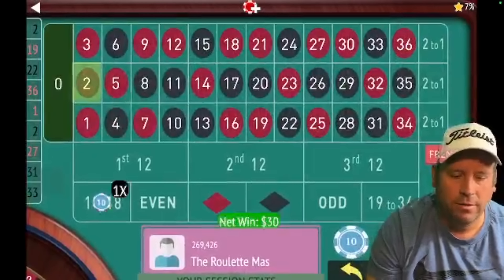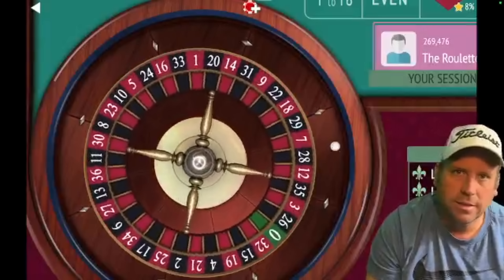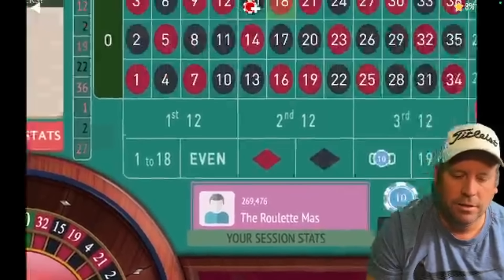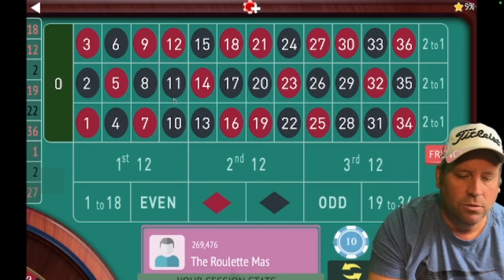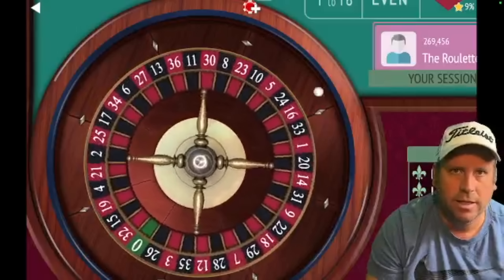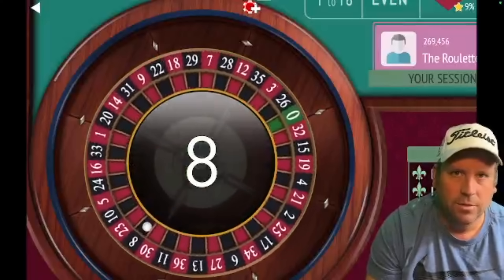Now we have two evens and two 1-to-18 results, so we could go 19 to 36 or odd. Let's go odd for $10. Win or lose on this $10 bet, we go back to $20. We lost — but it only cost us $10 and we're up $60. Going back to a $20 bet on black, because the last two are red — and we got the win.